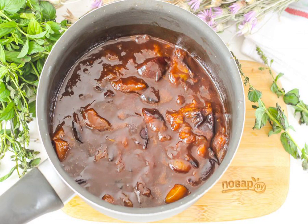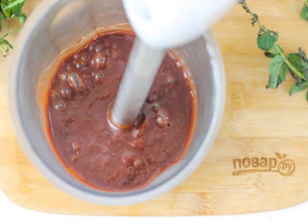Turn off the heating and allow the whole mass to cool slightly. Then pour it into a deep container and puree it with an immersion blender.